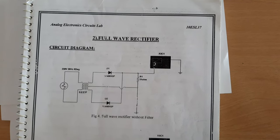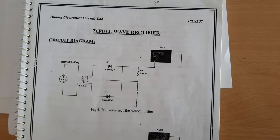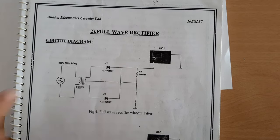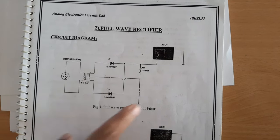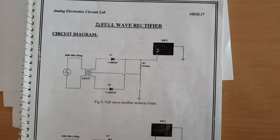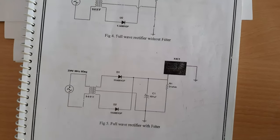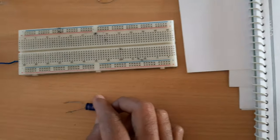In this video we will study how to connect a full wave rectifier. Unlike a half-wave rectifier, a full-wave rectifier requires two diodes, diode D1 and diode D2, and we have a transformer — similar to the half-wave rectifier, a 9-0-9 transformer — and a load resistor RL.